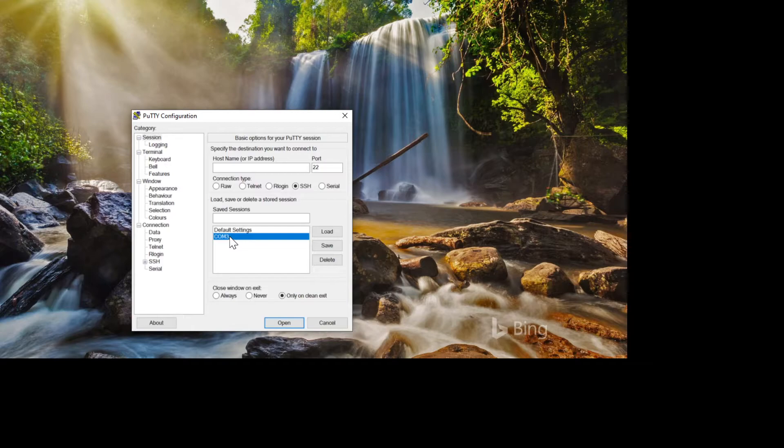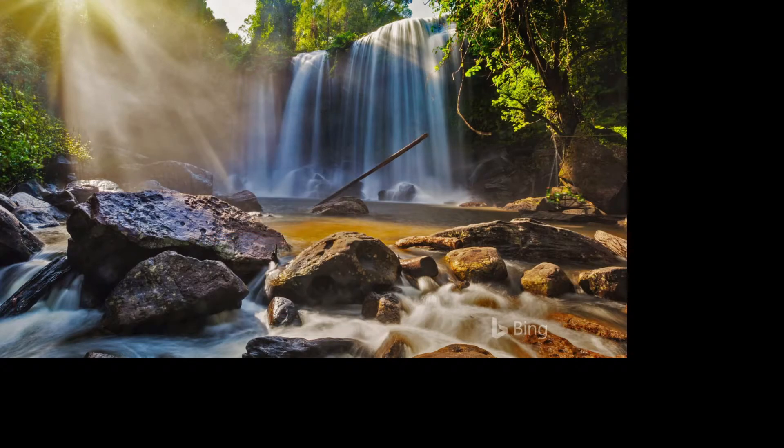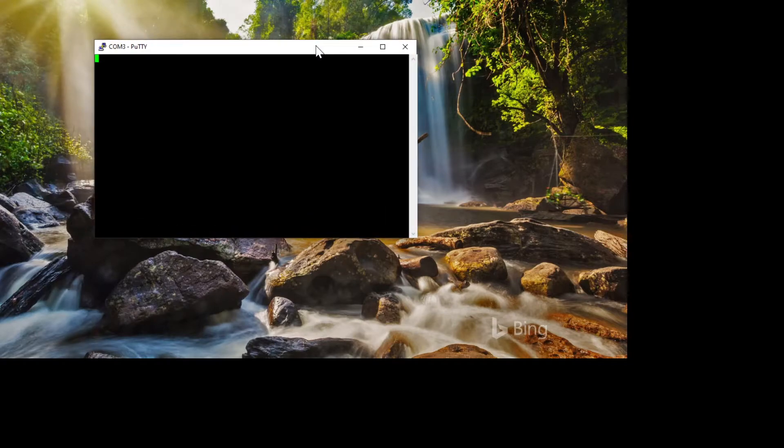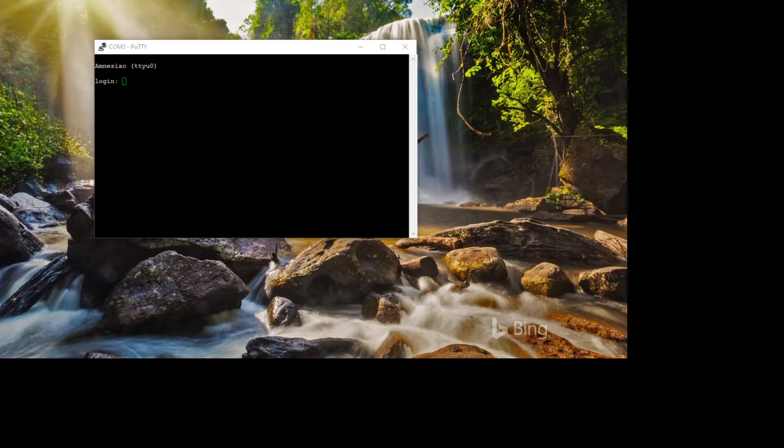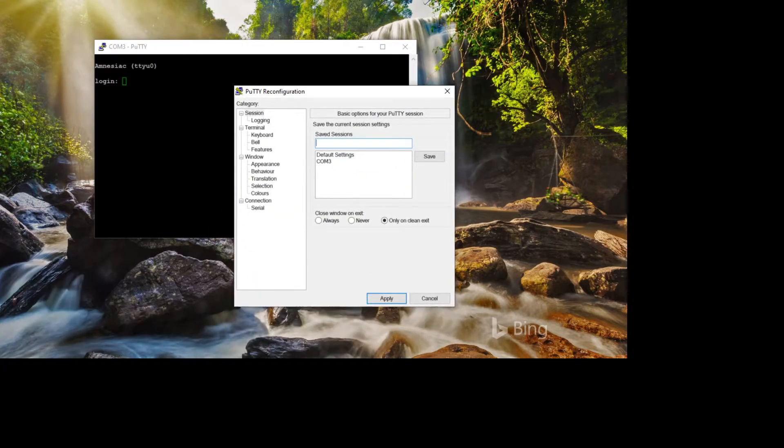Here in PuTTY, I've got COM 3 selected. If you click Open and do not get a prompt, something's wrong — go into settings and find the serial connection settings. You need: speed 9600 baud, data bits 8, stop bits 1, parity none, and flow control none.